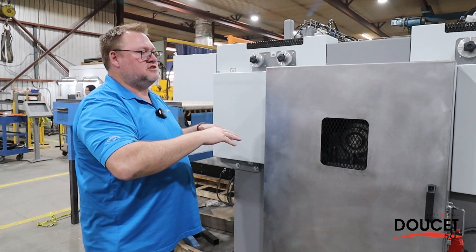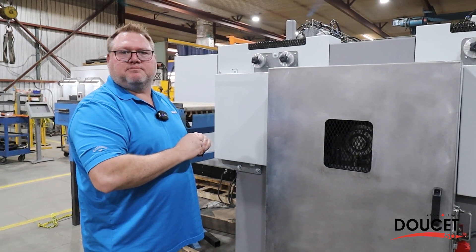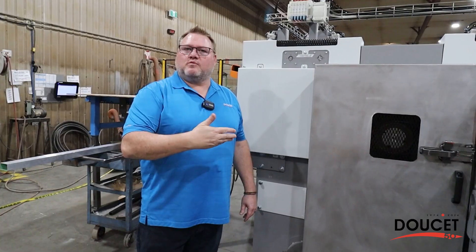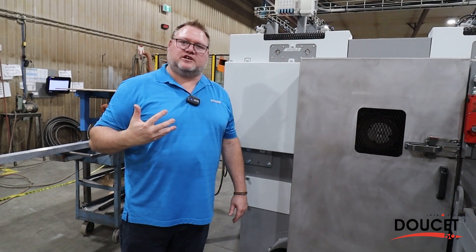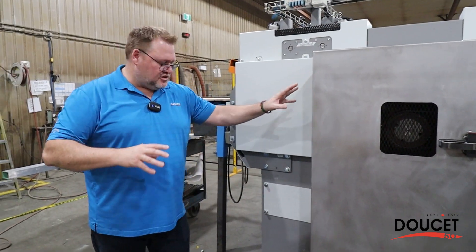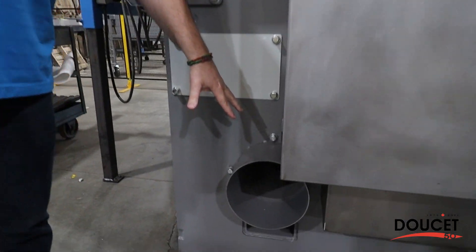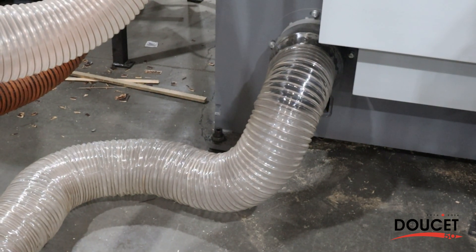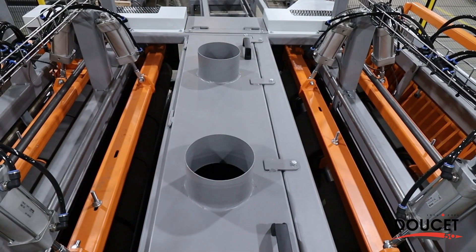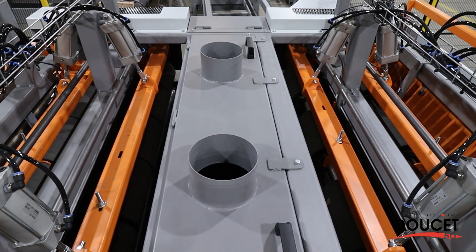Against the bottom feed rollers to ensure a perfect cut through the machine. When cutting all this material we need to extract all the sawdust, so we have a 10-inch diameter port at both the bottom and the top of the machine. We also have two additional 6-inch diameter ports to make sure all the sawdust generated is fully removed from the machine.